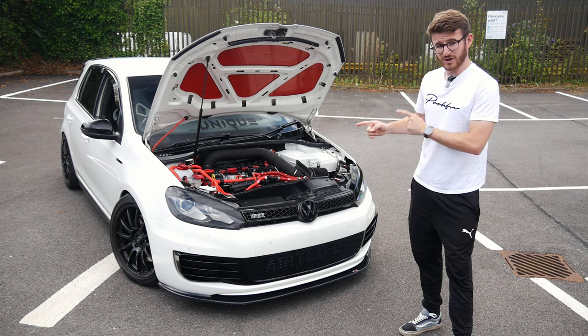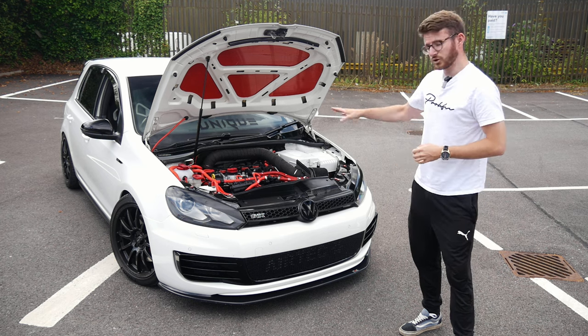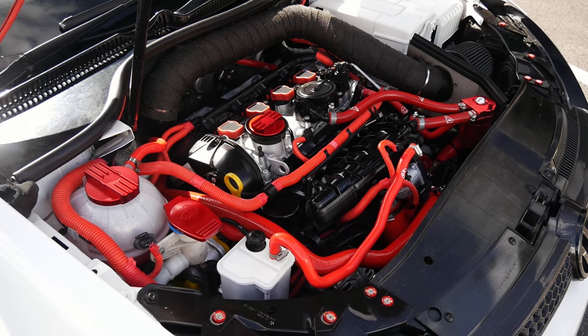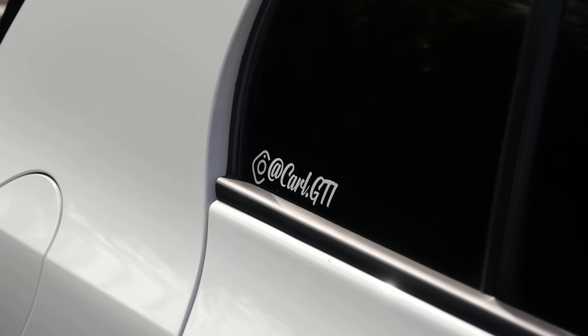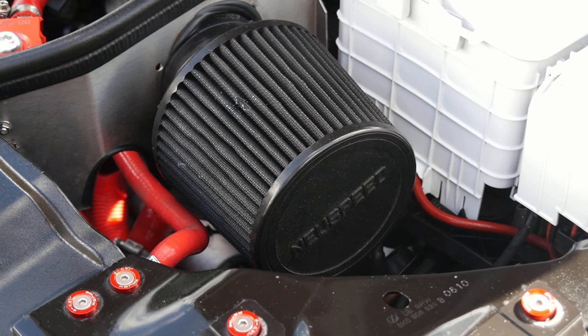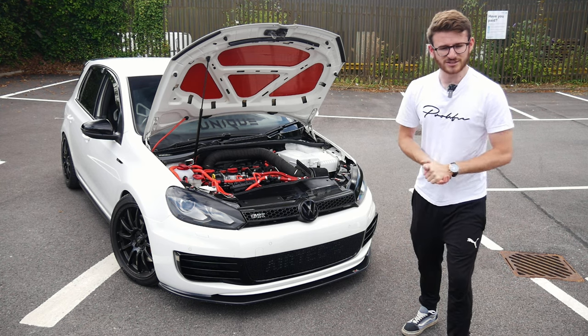I've filmed a couple before. This one, though, is a Stage 3 car. It's KO4 swapped — we've got the KO4 turbo in there, not currently forged, but it's running about 380 brake horsepower at the moment. We're joined today with the owner, Karl. We'll get him on camera in a moment — he can basically talk us through everything he's done to it before we go out on the road.